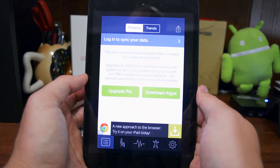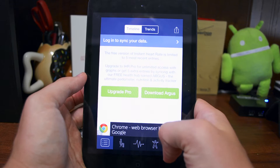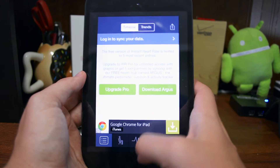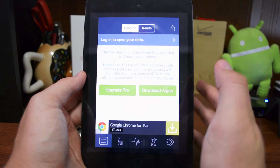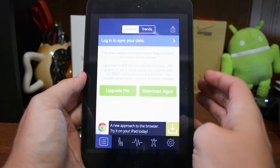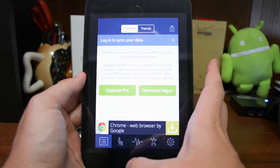Hey guys, Joshua here at Baintech. I want to show you an app you can find on the iTunes App Store. This is an iPhone app — I'm using an iPad just for demonstration purposes — but this app will actually monitor your heart rate. It's a free heart rate monitor. You can buy the paid version to basically get rid of the ads along with a few other features.